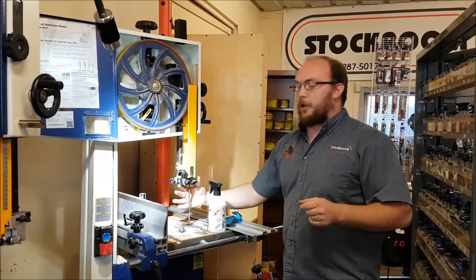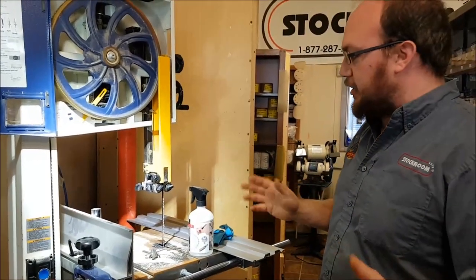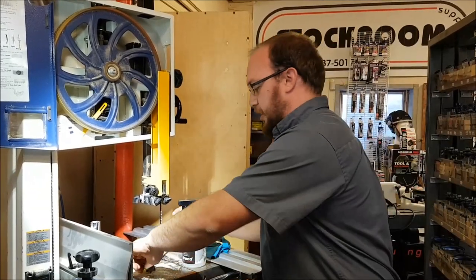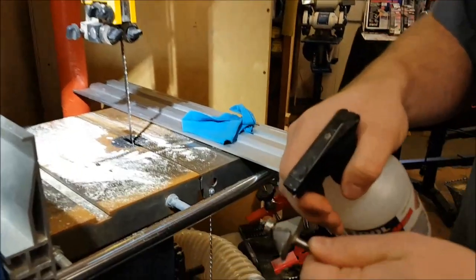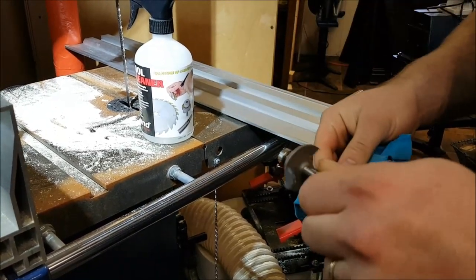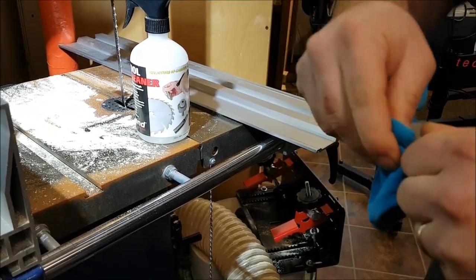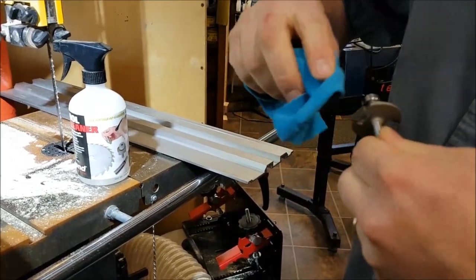Another thing you can do that I like to do occasionally is actually clean the blade. I like this Trend cleaner — a lot of guys will use it on a router bit like this. The idea is you spray it on whatever you're trying to clean, and it also acts like a lubricant to lubricate the bearing. You wait 30 seconds, it'll break down the gunk, and you just wipe it off.